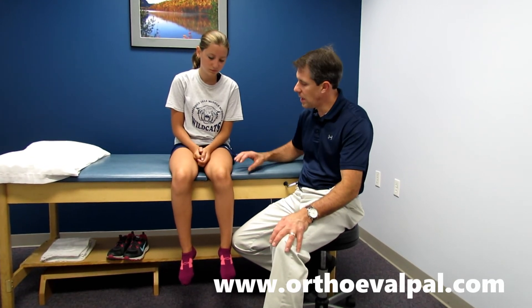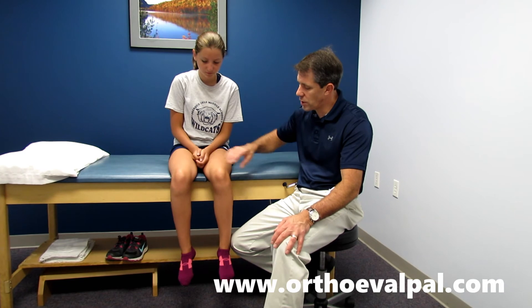I tend to try to work on flexibility, optimize good quad strength, relative rest, and decrease inflammation.